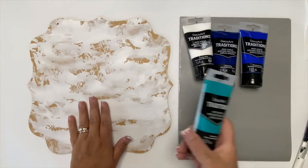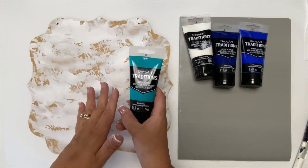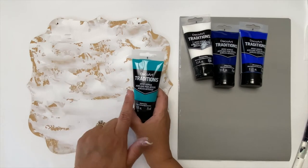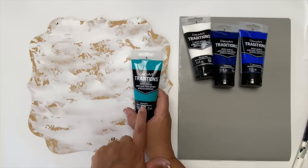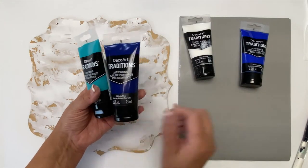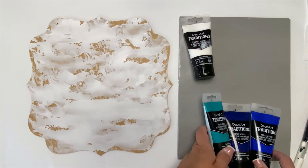The paint I'm using today is DecoArt Traditions — they're an artist quality acrylic, but you can use Americana or whatever acrylic paint you have. I picked three different blues: my favorite aquamarine, a phthalo blue, and then a little bit brighter ultramarine blue, and then of course white.